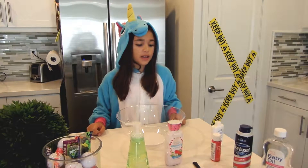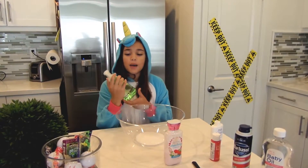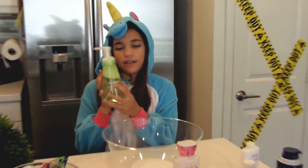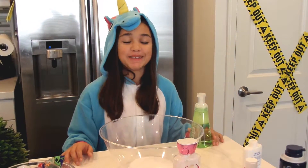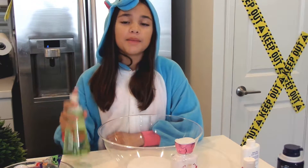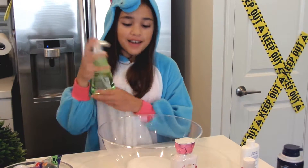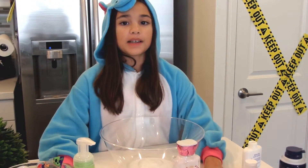Now you're going to put some foaming soap in. It can be any type of foaming soap, but the recommended one is Air Foam. I like the delicious pear one because it smells really good. You're just going to pump three pumps.